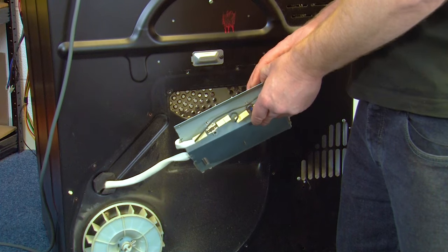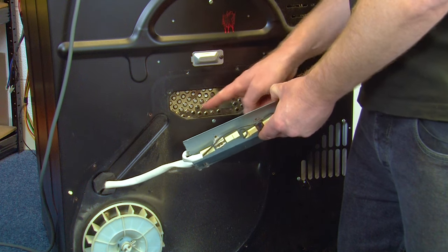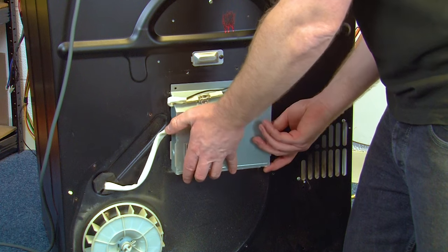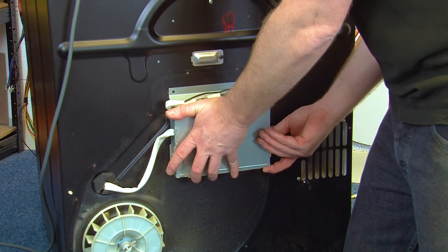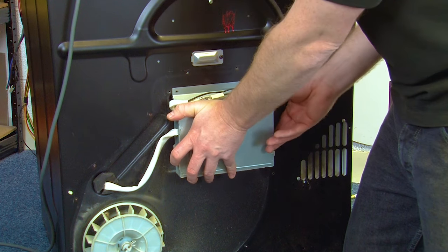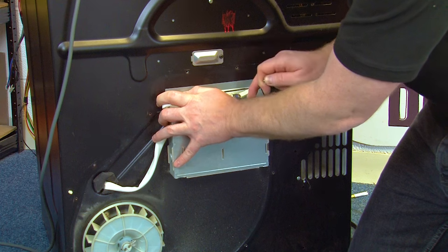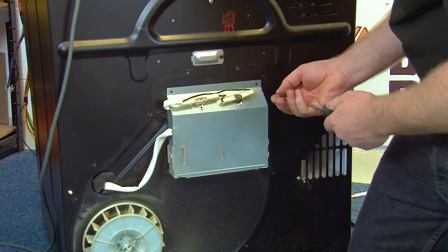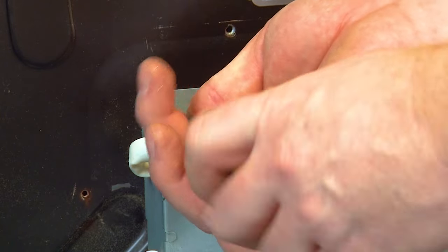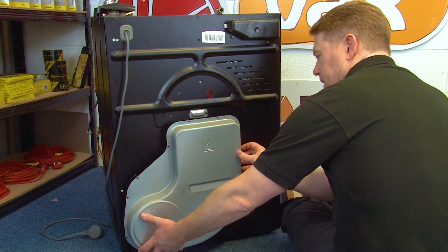To refit the heater, just hook the two hooks over the lip at the back of the machine and it should slot into place. Then you can refit the two screws. Refit your heater cover.